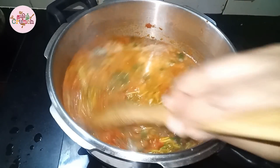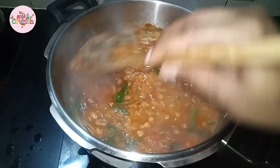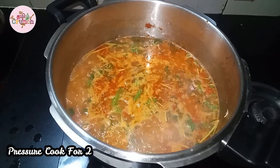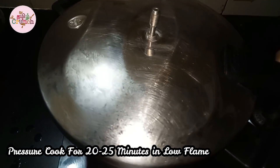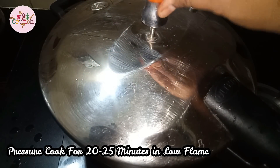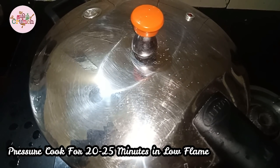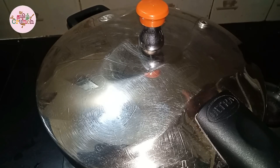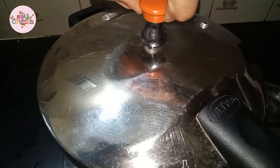This is very delicious. You can eat it as a packed lunch. Now close and pressure cook on low flame — if you cook it on low flame, it will come out correctly. It takes about 25 minutes; we will then open the pressure and release.